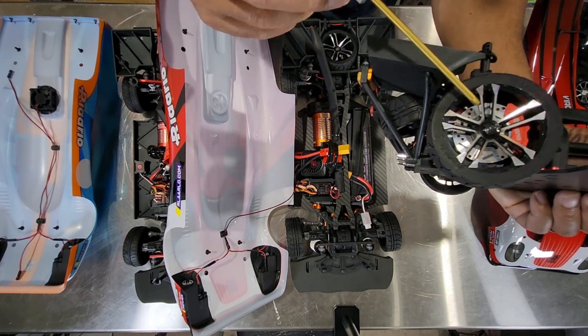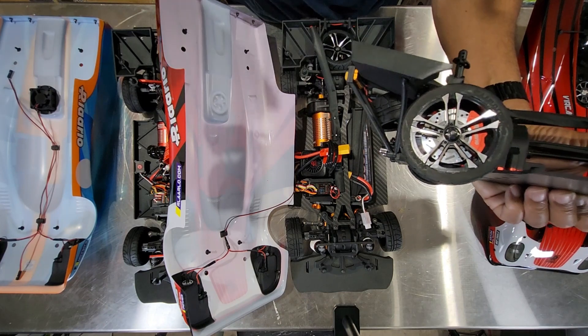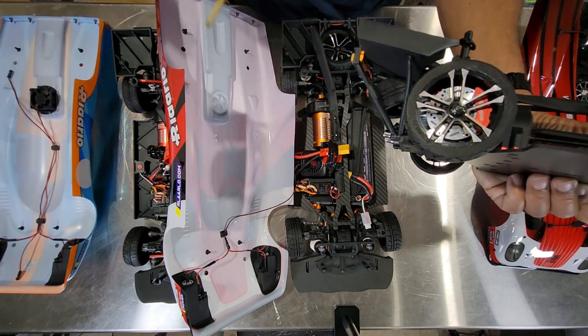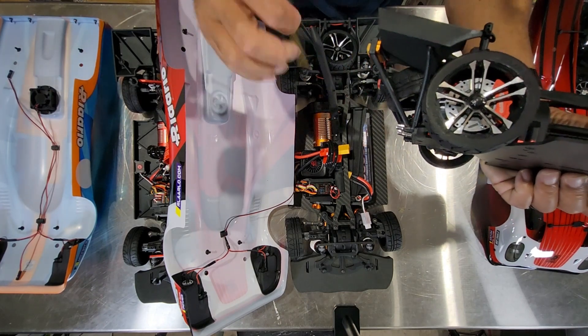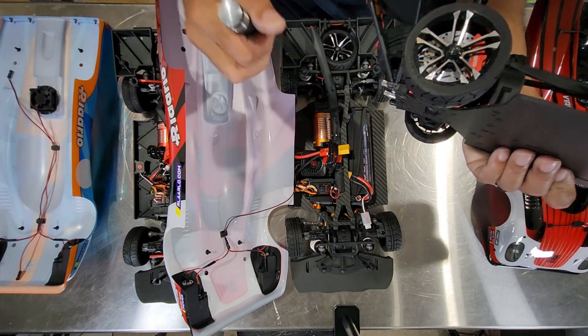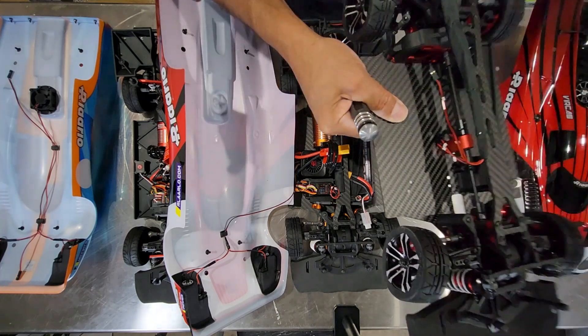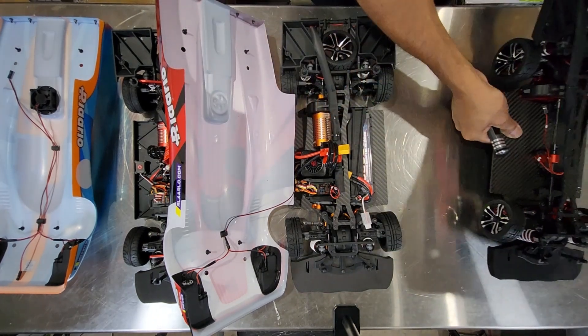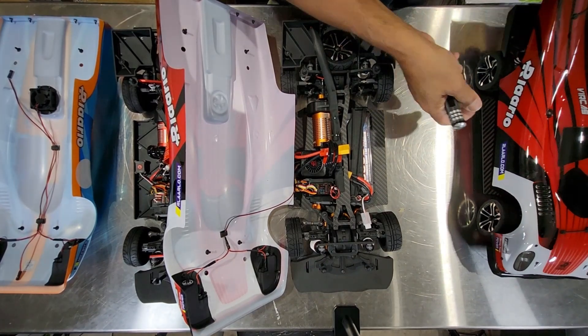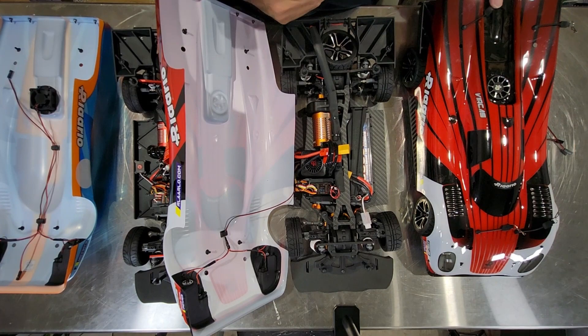You get everything — the wheels, the gearing (which differs between the carbon fiber and the metal car). You get everything except for the motor, controller, receiver, and of course the battery — you get no battery. But whoever's getting the carbon fiber roller, you're getting a pretty good car.